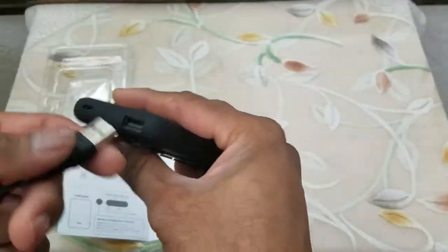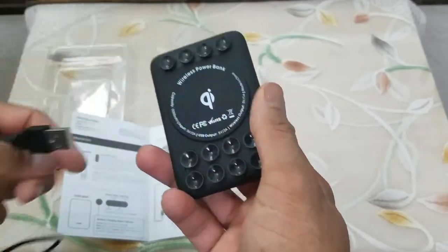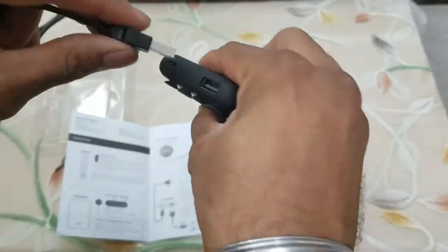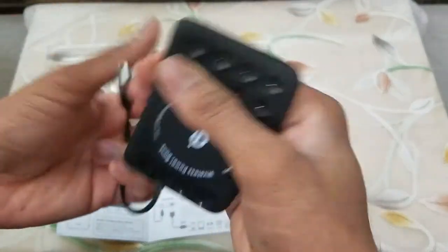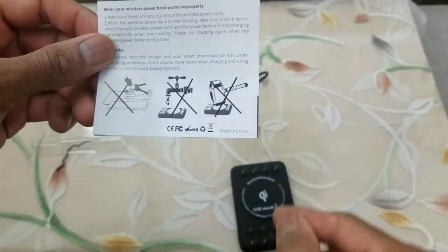To charge this device, plug the Type-C into it and the USB end into the wall outlet. To drain the charge from this, either you can use the wireless option or you can plug in your charge cable here. The warning information: do not hit it with a hammer.